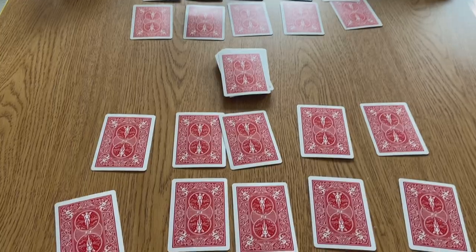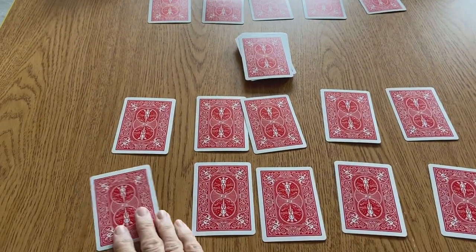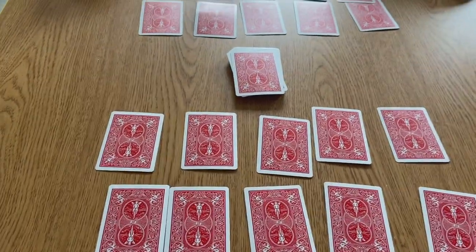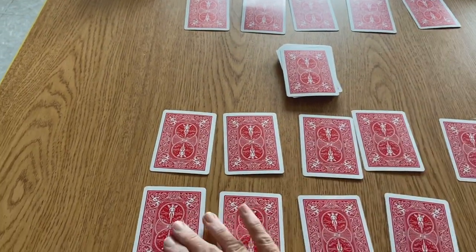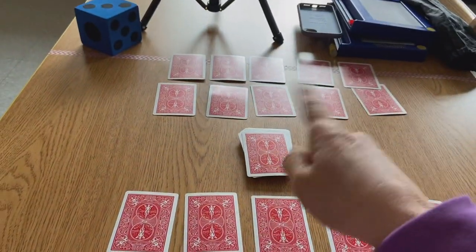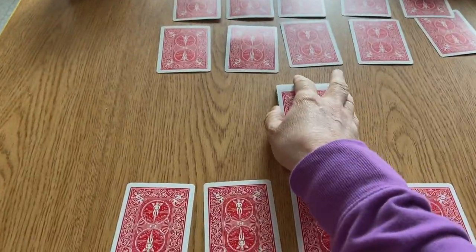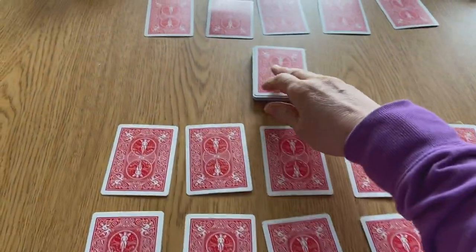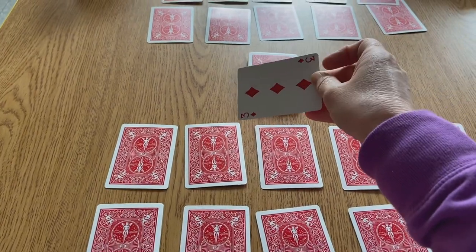There's another game called Garbage. If we're playing with two people, you deal out ten cards to each person and set them up with five on the top row and five on the bottom row. The rest of the cards are in the middle. How you play: I flip up the first card and get a three. Each position has a place — one through ten — so I put the three in the number three place. It's still my turn until I can't go anymore.